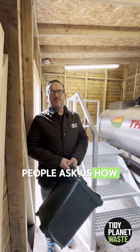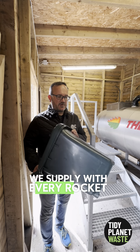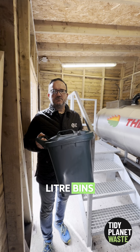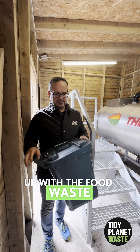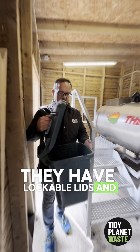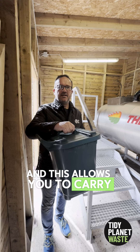People ask us how easy it is to load a rocket composter. We supply with every rocket composter 23-litre bins which go in your kitchen. These get filled up with the food waste — they have lockable lids. Once full, you lock them and carry the bin to the composter.